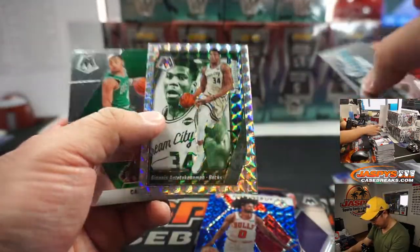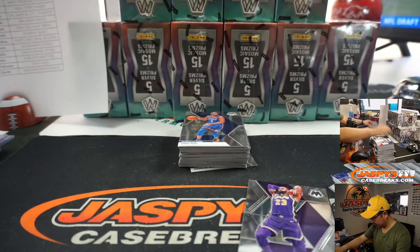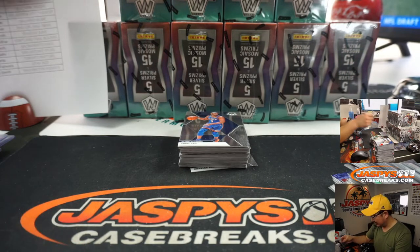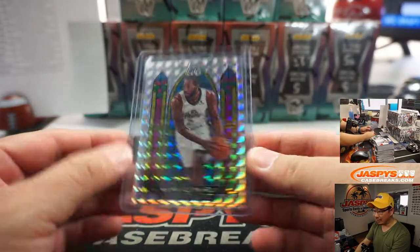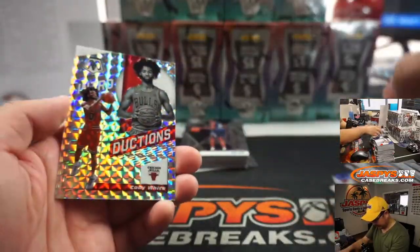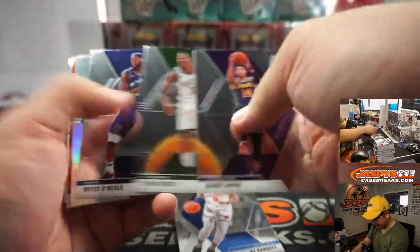Adam Kelly with the Bulls. The Giannis. Wow, that Kawhi Stained Glass is selling for $350. Man. Basketball prices are wild.